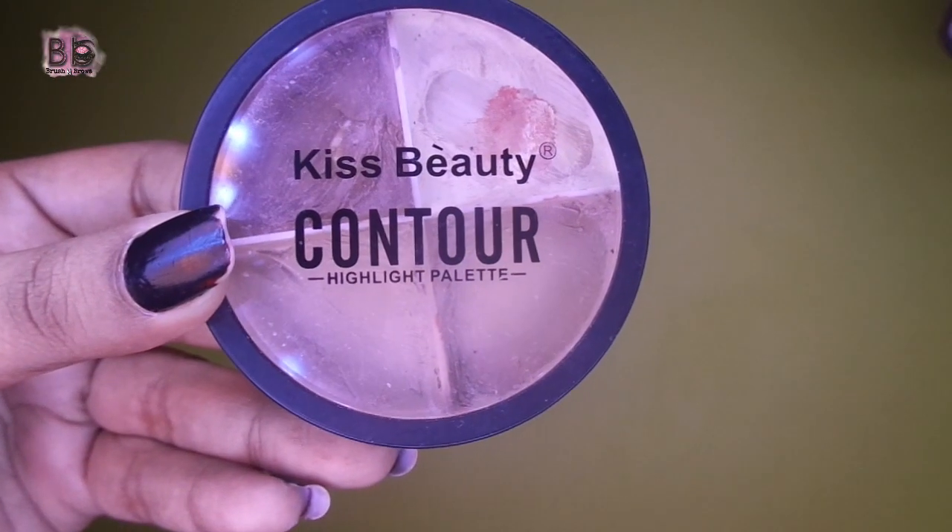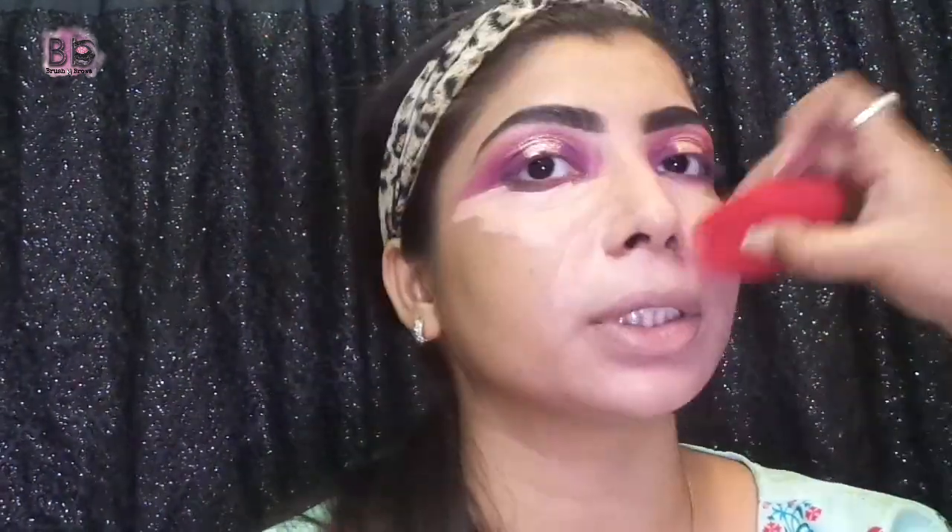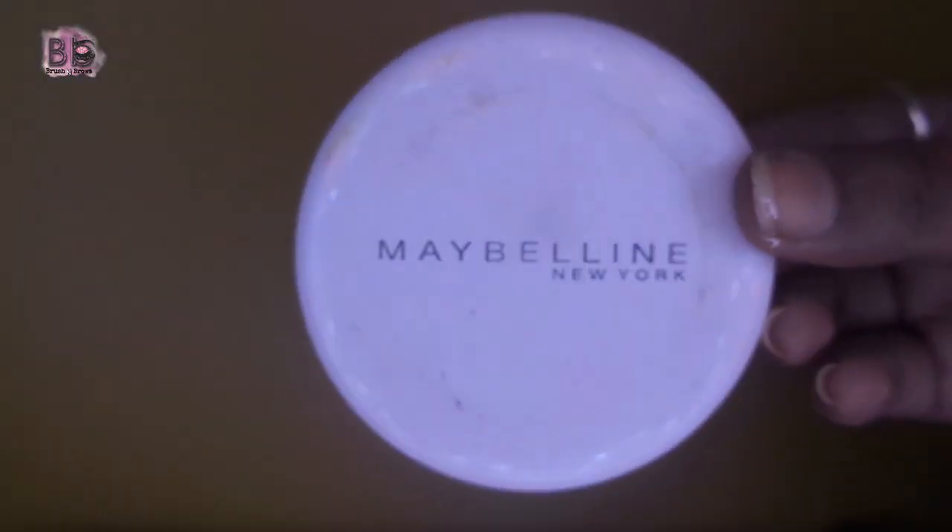Then I will apply some orange shade color corrector and concealer here to cover pigmentation and dark circles as well. Then I will blend with the beauty blender as usual.